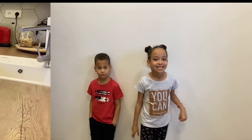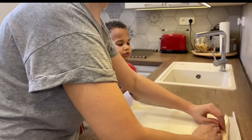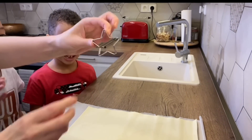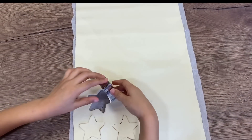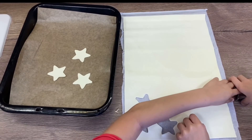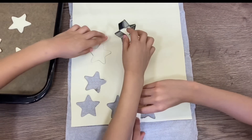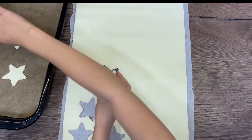In the meantime, cheesy stars! So while we're waiting, we've got about eight minutes — we're gonna do the stars. Yummy! So we're just gonna use a cookie cutter in the shape of a star and cut out some stars. Ade, you start. This is a very easy recipe for your children — as you can see, they can do it pretty much by themselves.